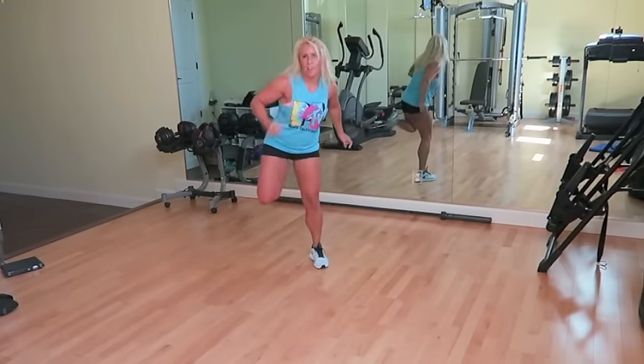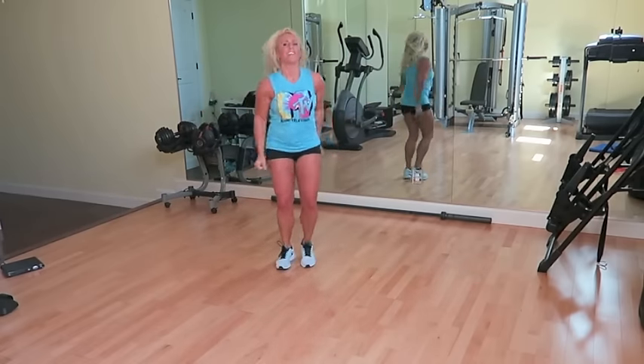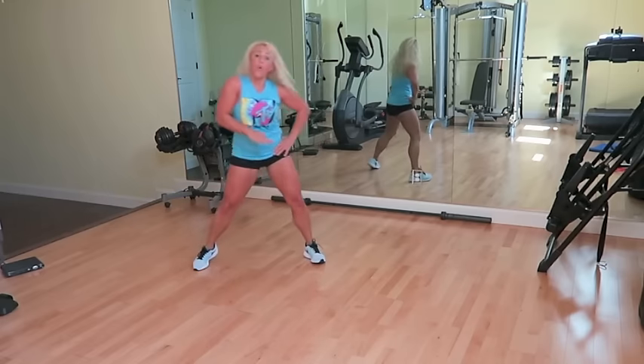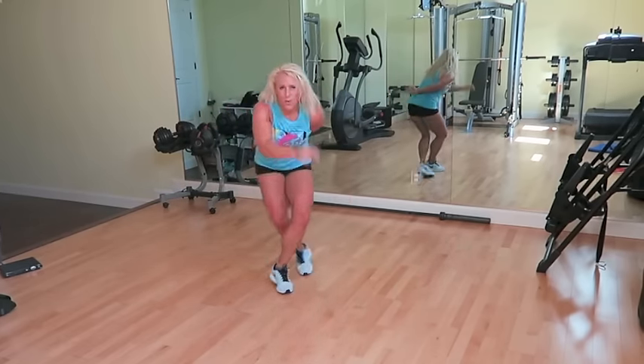You don't like it. Off to the side. Other side. You love it. Kick, ball, change. You don't like it. You love it. Step, cross up. Four times again.